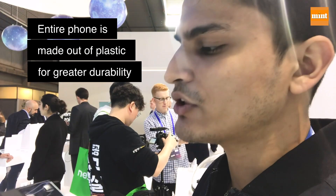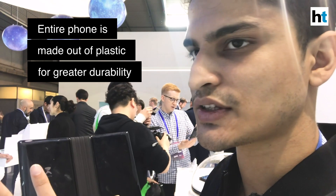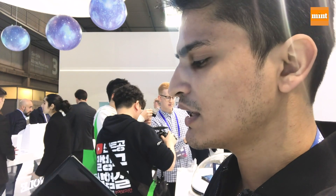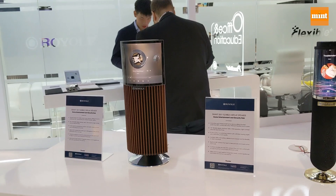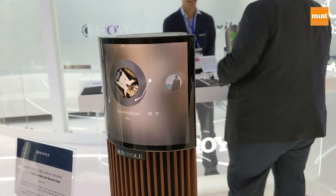Royal has also told me that the entire smartphone is made out of plastic, so there is no way you can shatter it even if you drop it. They're saying the plastic makes the foldable smartphone more durable than you would expect compared to if it were made out of glass.